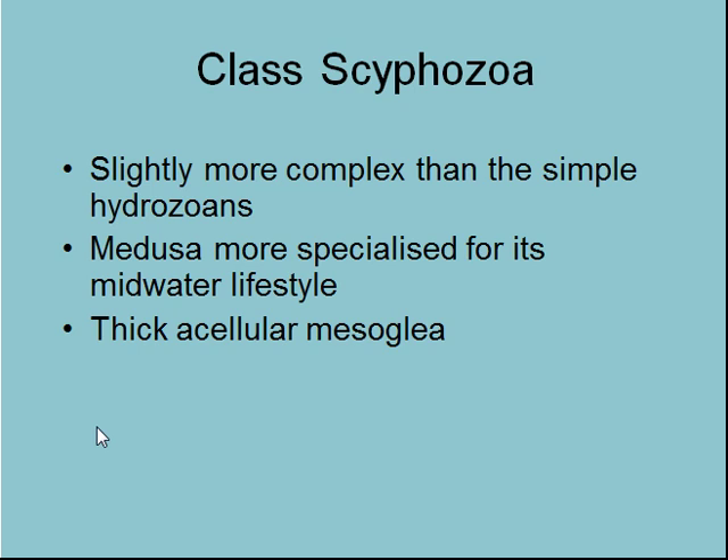Scyphozoans are slightly more complex than simple Hydrozoans. The medusa is more specialized for its mid-water lifestyle, whereas the Hydrozoans were specialized for sticking to a benthic surface, these ones are specialized for living in the plankton. They have a very thick acellular mesoglia — that proteinaceous gel between the endoderm and the epiderm. If you've ever picked up a jellyfish, you'll know they are actually quite weighty and thick and only slightly deformed, because of that thick mesoglia which gives them their structure.